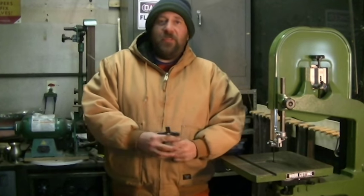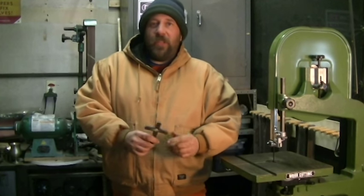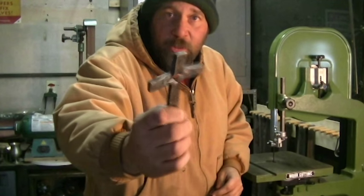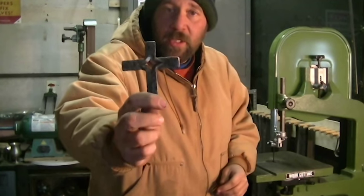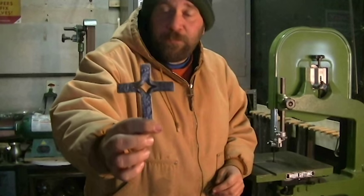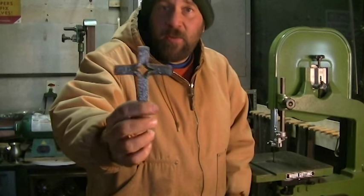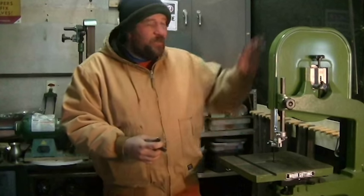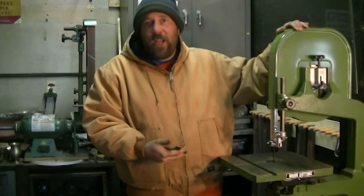Some of you may have seen the video that we did back in October of 2015 where we made the iron cross here. This is a forged piece, but before you put this in the forge, you cut it. A lot of people use a hacksaw; we use the horizontal metal cutting bandsaw. And I've been wanting to get a vertical bandsaw for quite a while.